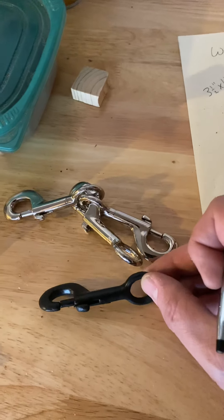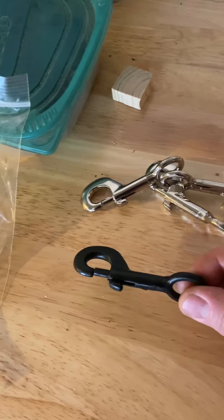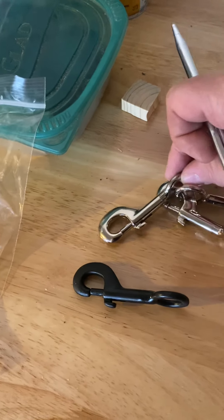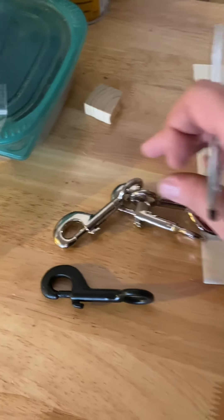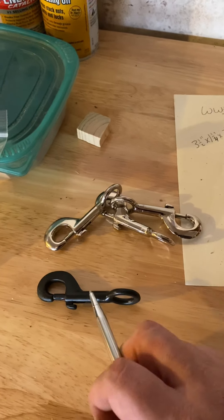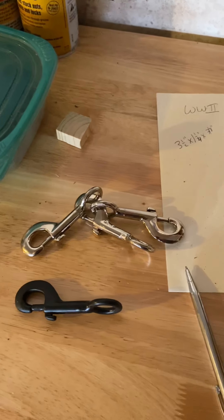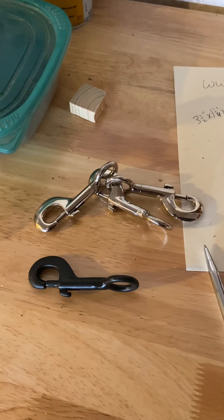I'm also working on creating these hooks that hold the cover on. They generally only come in chrome, and I thought they were really hard to come by, but I found them in my local farm and home store, and then found another source that was a lot cheaper. They were blackened so I'm in the process of turning them from one finish to the other. That's where I'm at with the handcart — when I make some more progress I'll post another video. Have a good day.